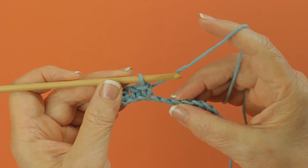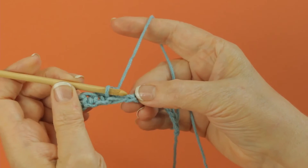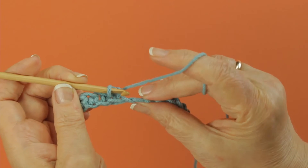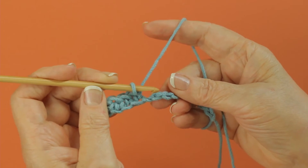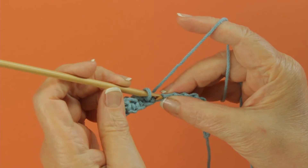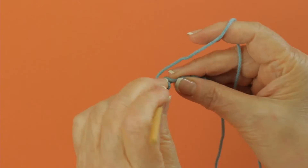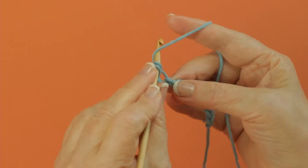To work in the back ridge of a chain, you first have to kind of locate it. The chain looks like a V here, and if you turn it toward the back, you can see these bumps here. That's where I'm going to work some more single crochets — I've already done a few. It makes a nice finished edge to a project.